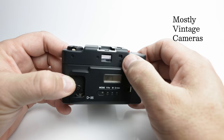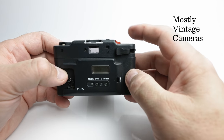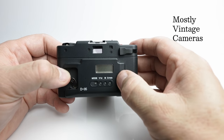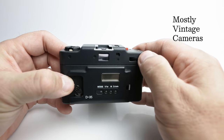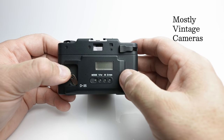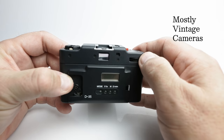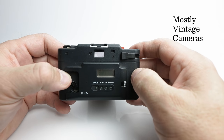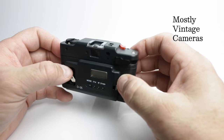There is a sneaky way described in the data back instruction book. You can take your picture, hit print for the date for example, wind on once, change the mode to time, and hit print again. And you'll get the date and the time imprinted on your photographs. Slightly convoluted but quite fun that you can do that.